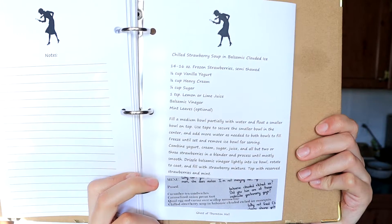So of course today we are going to be doing the chilled strawberry soup in the balsamic clouded ice bowl.